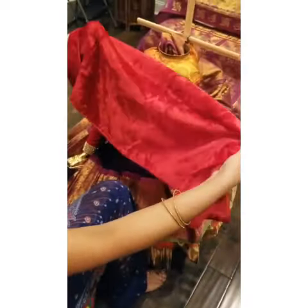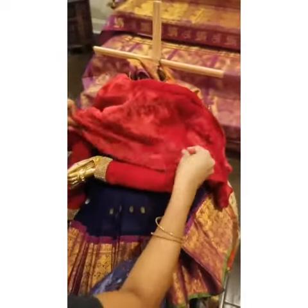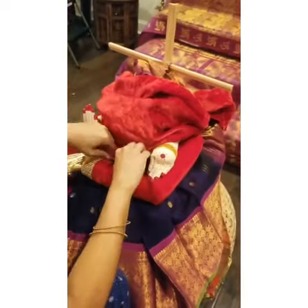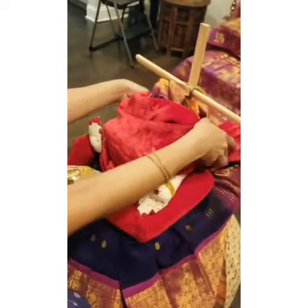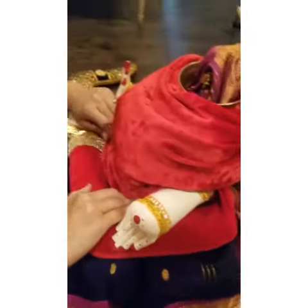For the blouse piece, I'm using a piece of velvet fabric and I just have to wrap it around the amavaru and knot it behind. You can just tie a knot and put a binder clip, and then in the front just pull them down.